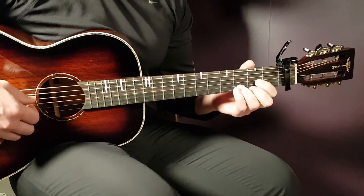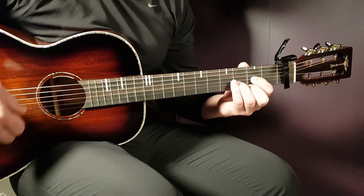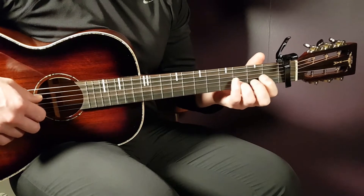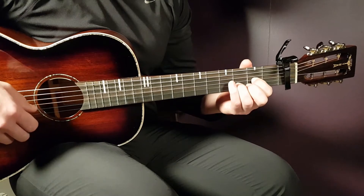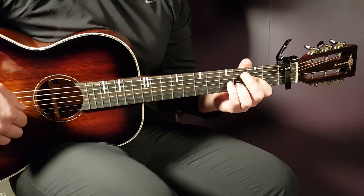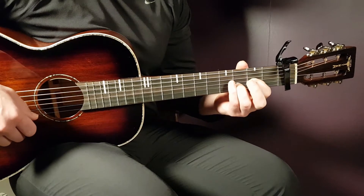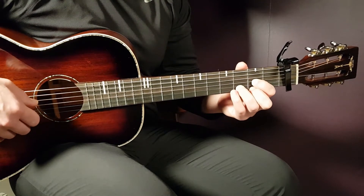Then we shift to the D part. That is open D, 3rd B — and I prefer you hold that 3rd B as you do when you hold the chord, so with your ring finger usually. So open D again, 3rd B, open E and 3rd B — that is the first part. Then comes open D, 3rd B, 2nd G, and then this part: open E and then you hammer on the 2nd E, just hammer on with your finger. And you end with the 3rd B.